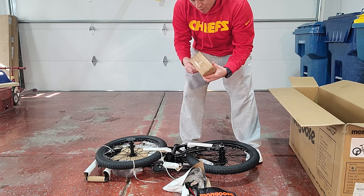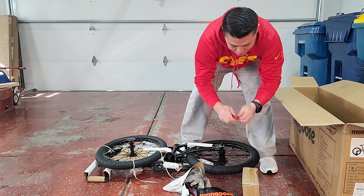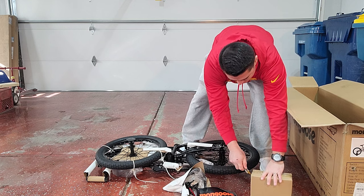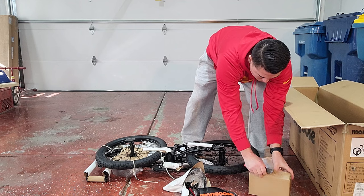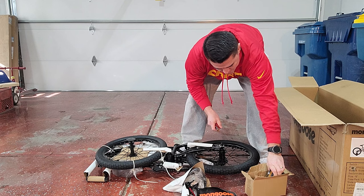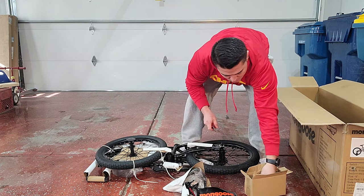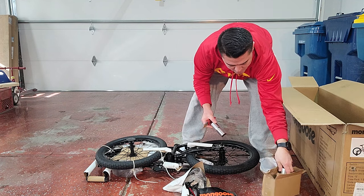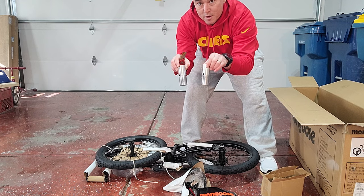We got a box, probably full of parts. Let's see what we got here. We got some pedals. And one of the main reasons why I got this particular bike is we got him some pegs, too. How cool it looks.